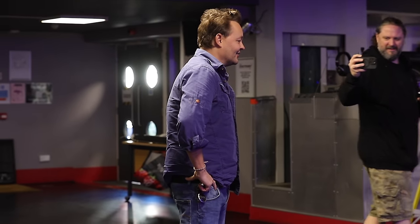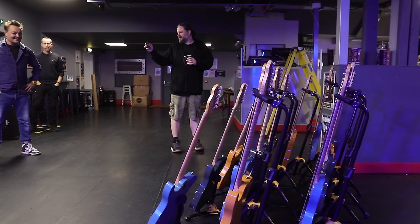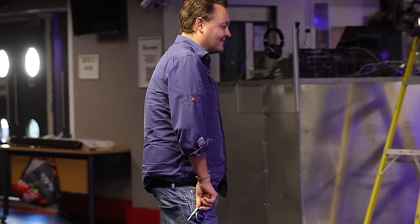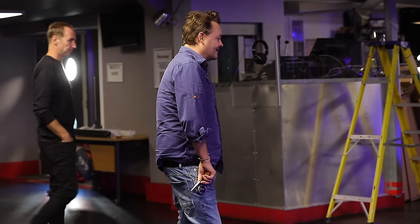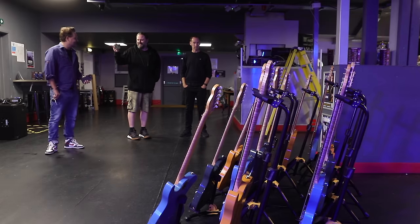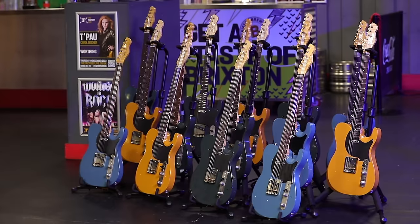Wow. Good colours. I just keep saying wow, because they look great, don't they? They look wicked. I can't keep saying enough to you guys. Legends. Wouldn't happen without you guys.